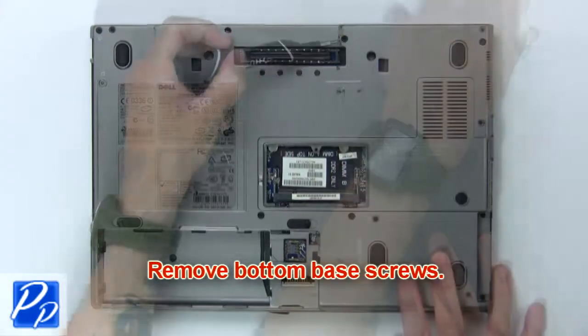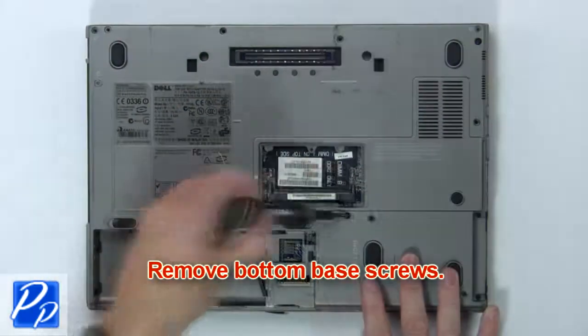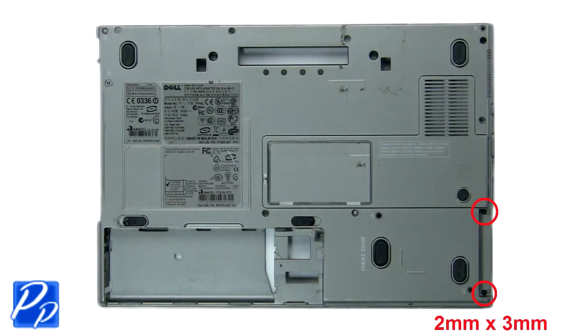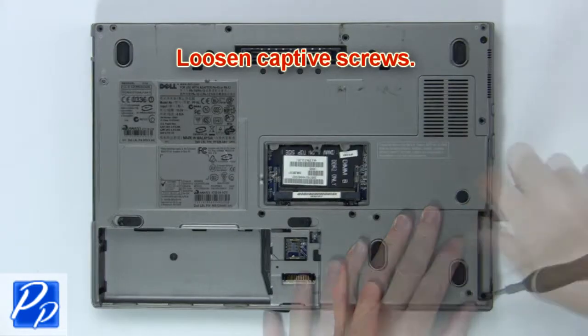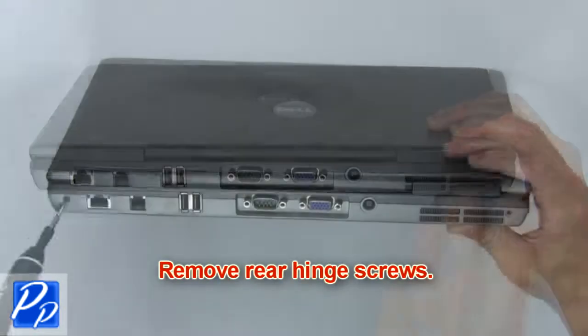Now remove bottom base screws. Then loosen captive screws. Next remove rear hinge screws.